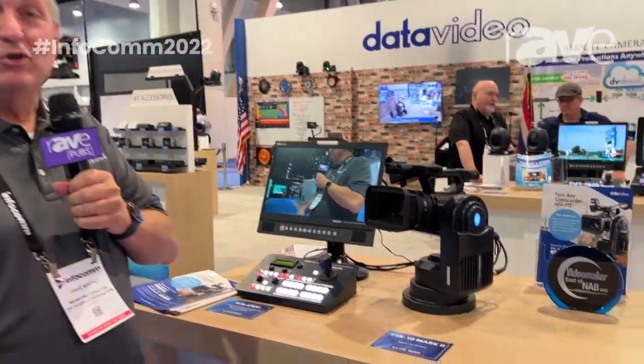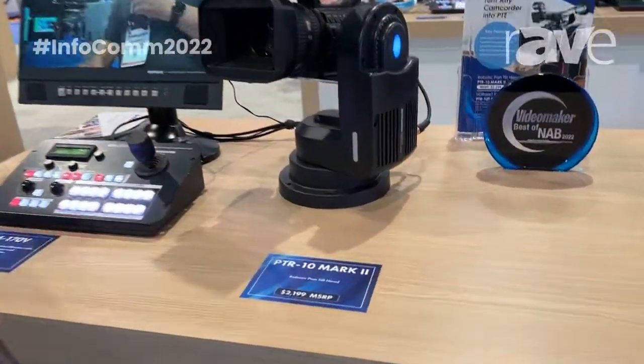Hi, I'm Craig with Data Video. I'm here at the 2022 Infocom Show, and I'd like to show you one of our new products, the PTR-10 Mark II.